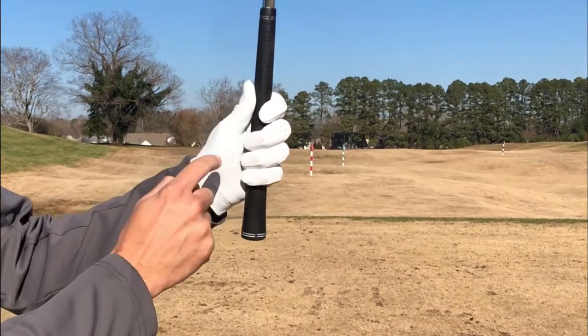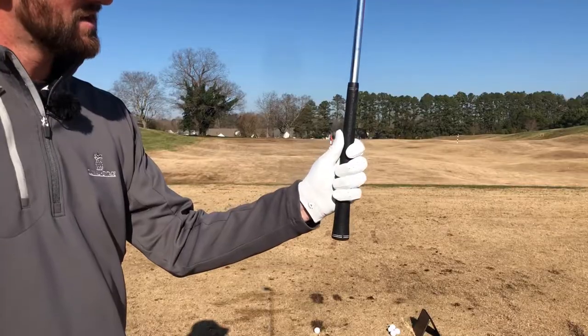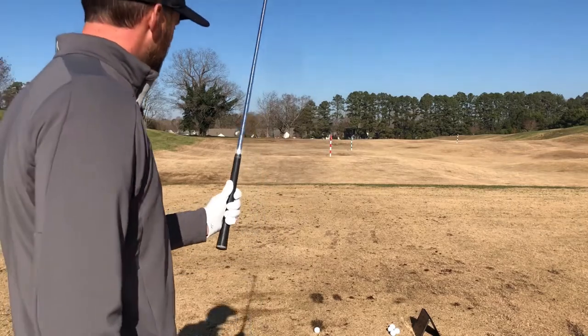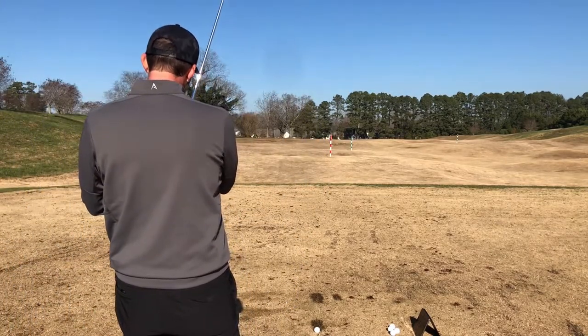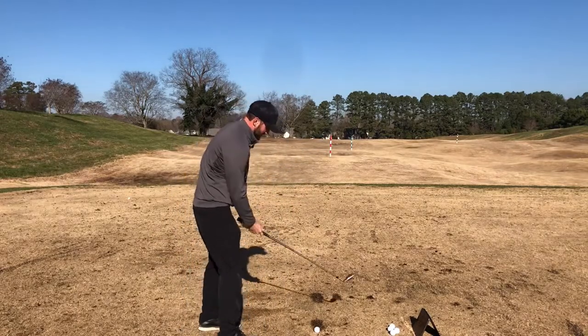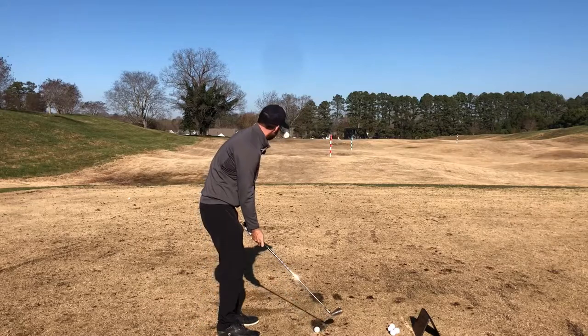This is also known as a short thumb grip. As you can see, the thumb and the pointer finger are very much level on the grip. Mr. Hogan is absolutely right — this is an awesome grip for many players. We're going to hit a shot here on the simulator to see how that grip works. This is my eight iron, and we're going to see what Mr. Hogan's short thumb grip feels like for me.